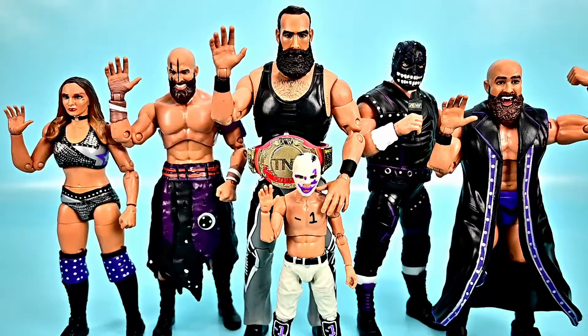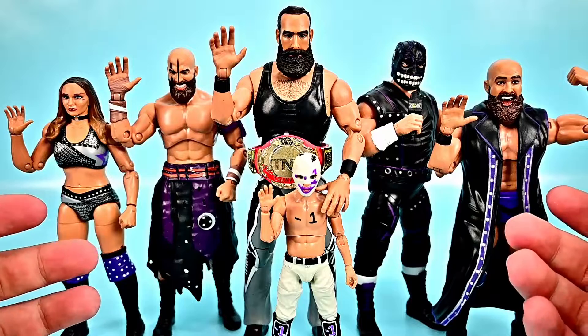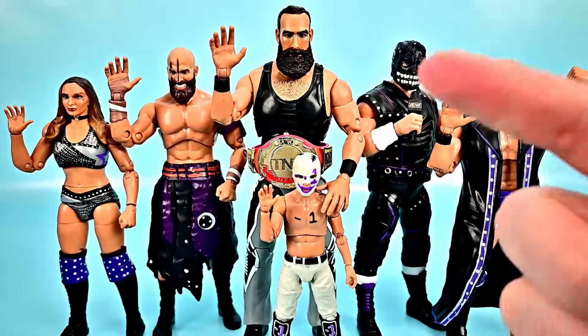Overall this is a pretty awesome wave for the Unmatched Series 3 Dark Order wave, and then that exclusive pack with Brodie Lee and Negative One makes it a really cool set of figures for the AEW Dark Order characters. I really like these a lot — there's not really any issues with them, so I think they're pretty good wrestling action figures. Let me know what you thought of them down in the comments, and if you enjoyed this review let me know with a thumbs up. Thank you all for watching, stay awesome, and I'll see you in our next review.